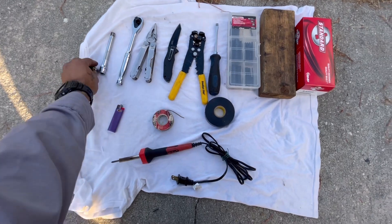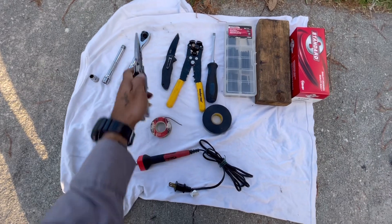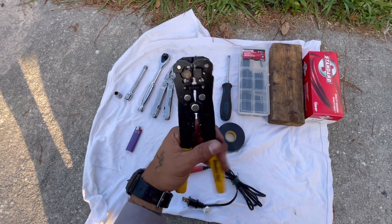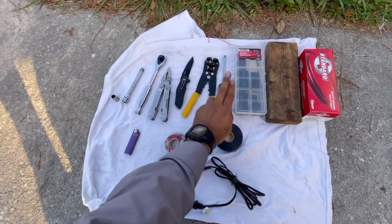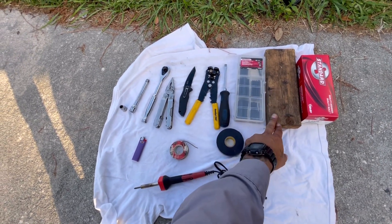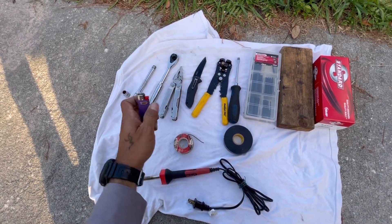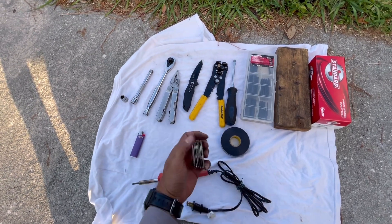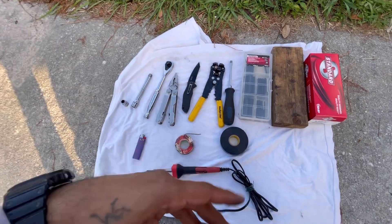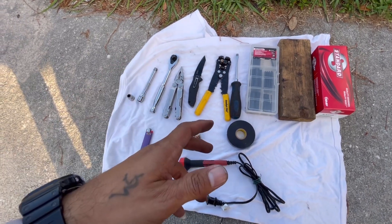The tools you're going to need for this job: a 10 millimeter socket, an extension, your ratchet, something to cut wire with, a knife, some wire strippers, a flathead, heat shrink, a block of wood or cardboard for soldering, the pigtail connector, a lighter to shrink the heat shrink, some electrical tape, soldering wire, and a soldering iron. I'll link everything in the description — if you purchase something I get a little commission, so thanks in advance.